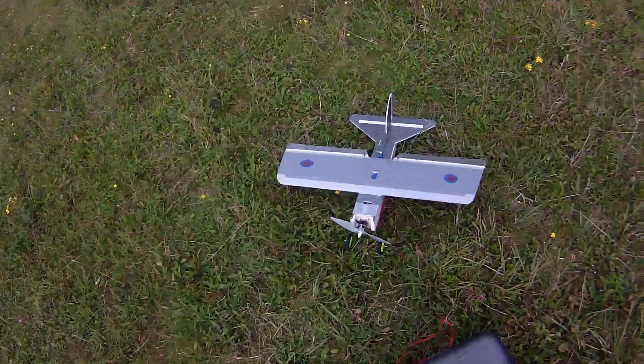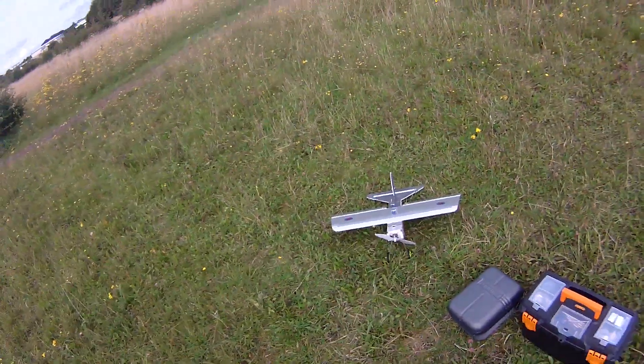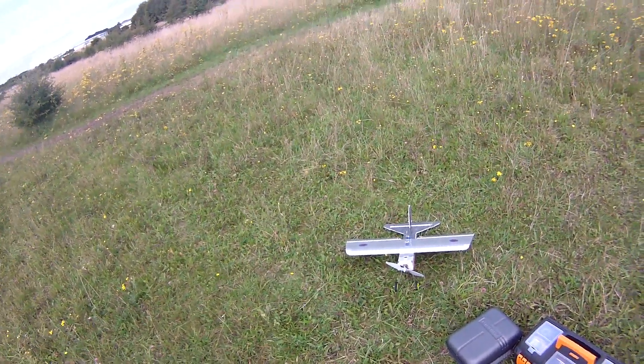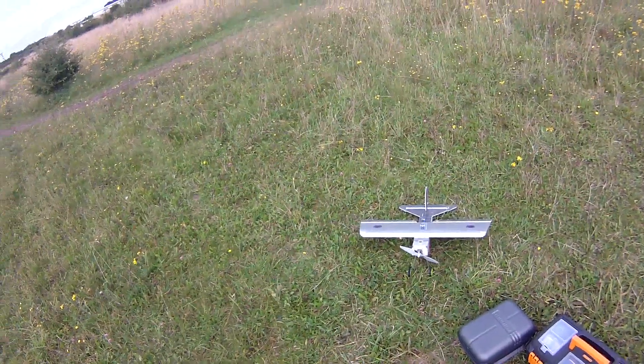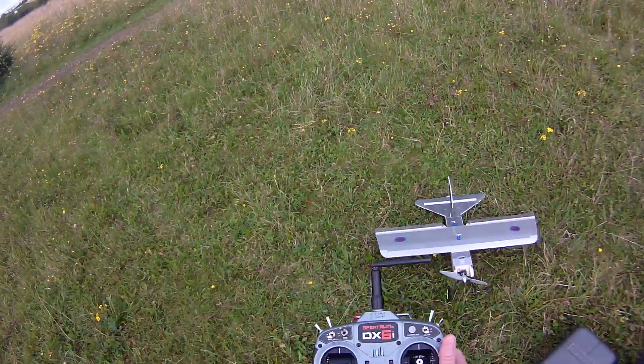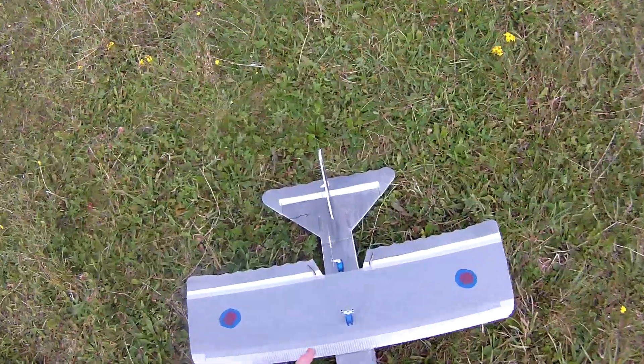Okay, here we are again. Flying the FliteTest FT Bloody Baron, painted in British colours. And flying by Roughton Airfield, a World War II airfield. What a perfect place. And it is the maiden flight, and it is in trim.